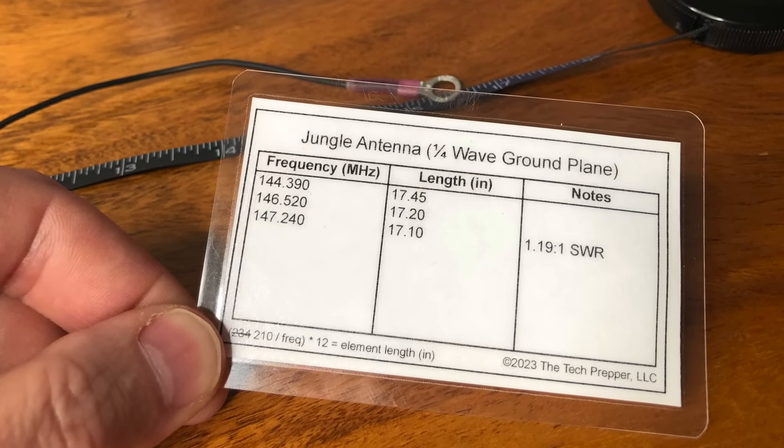There was another gentleman — I think he goes by comms prepper — who actually found the same thing. He used 210 as his magic number, plugged that in, and I actually ended up at 17.1 inches, which gave me a perfect SWR — I was at 1.2 to 1. Just a little bit of math involved. That's why I actually create these doping cards for myself where I put the frequency, the length, some notes, and the formula just in case I need to calculate something else. The members on Buy Me A Coffee — I'm going to send you guys a PDF copy with the template and my finalized version for these three frequencies. A doping card is going to be part of my kit.